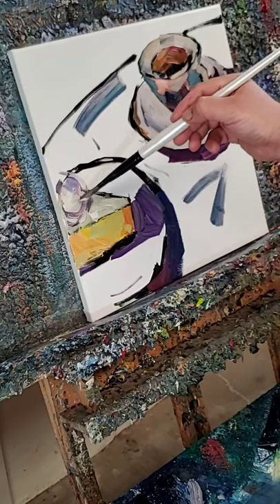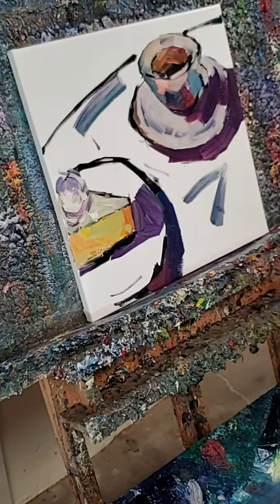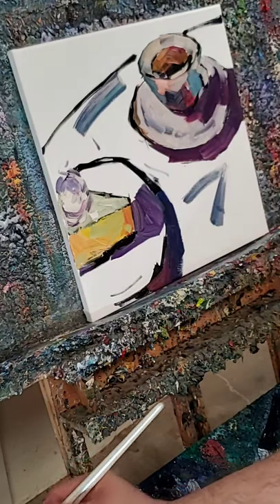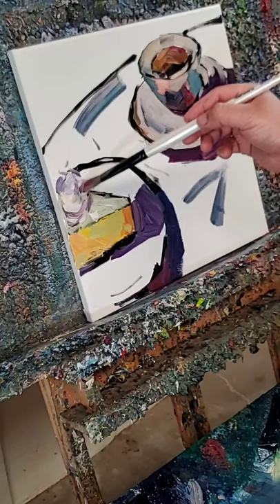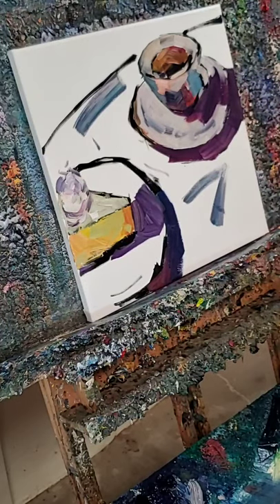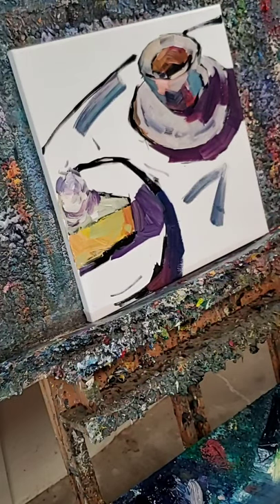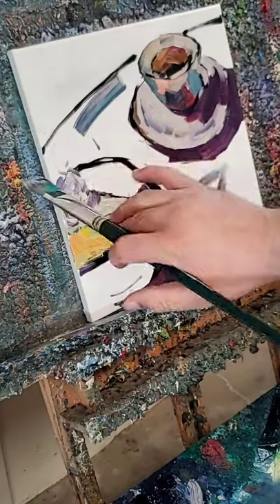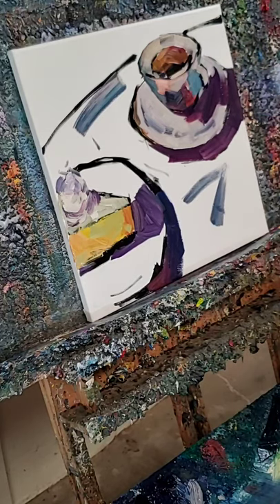Next time when we get to go back to Cheesecake Factory I'm going to have to try it. I'm going to switch brushes now and get a wider brush because I'm not necessarily painting small objects anymore — now I'm covering areas, so I need a wider brush.